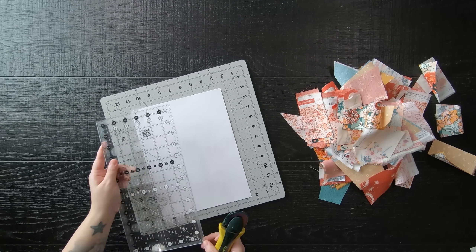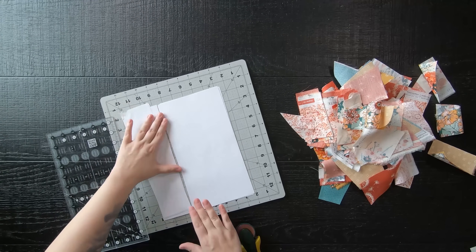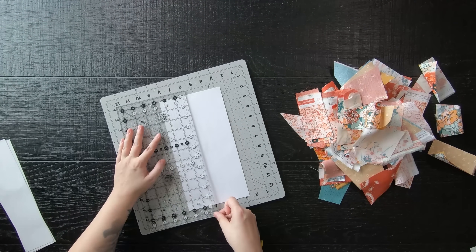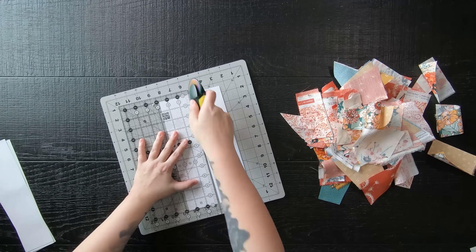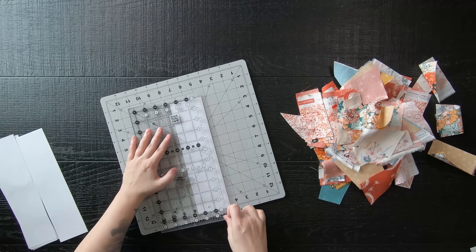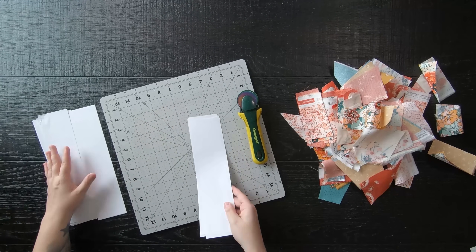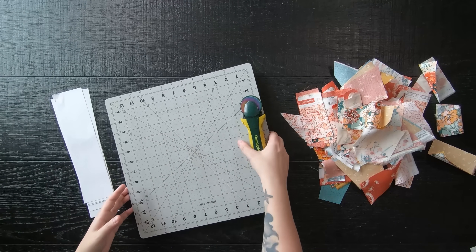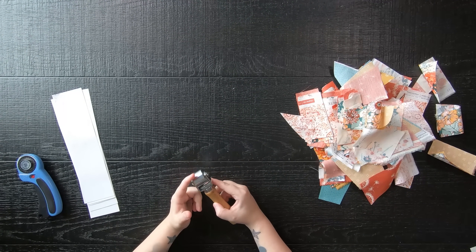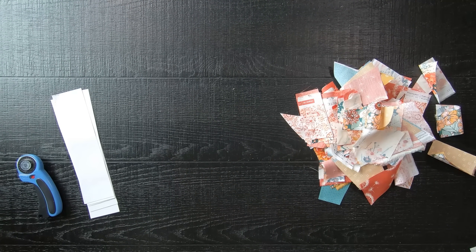Moving forward, you will need printer paper or foundation paper — either will work, as long as you can cut 2¾ inch strips by 11 inches. Using printer paper, you should yield 3 strips per page. For your final strip, it doesn't need to be exactly 2¾ inches wide, but it will save a little on fabric. If you are familiar with paper piecing, you might already have a seam roller, which isn't required but is very helpful if you plan on making several quilt blocks.